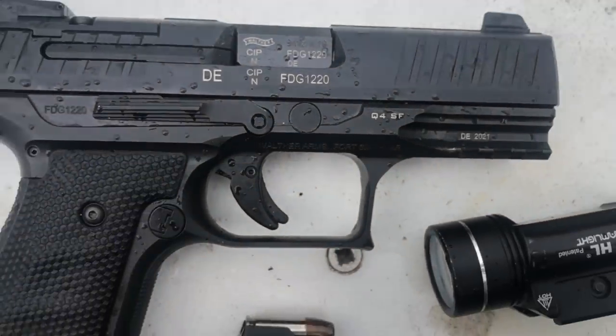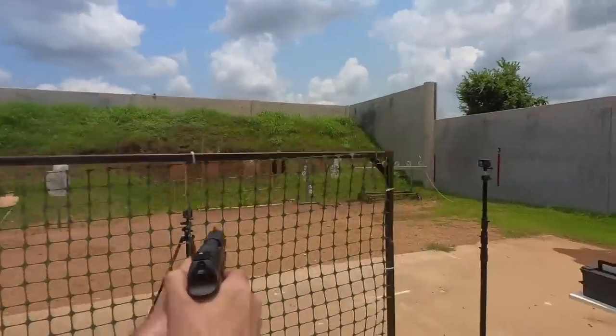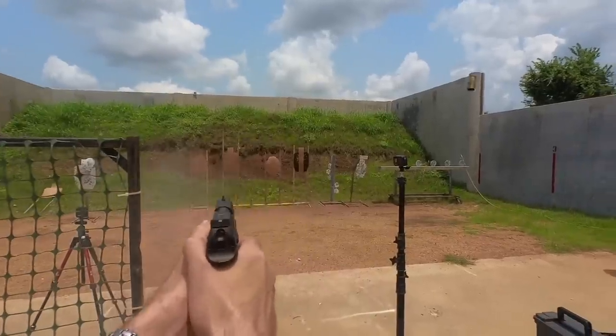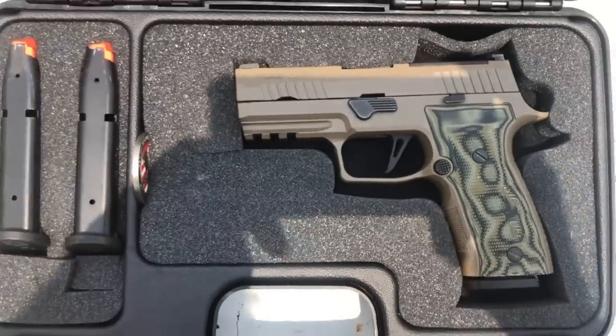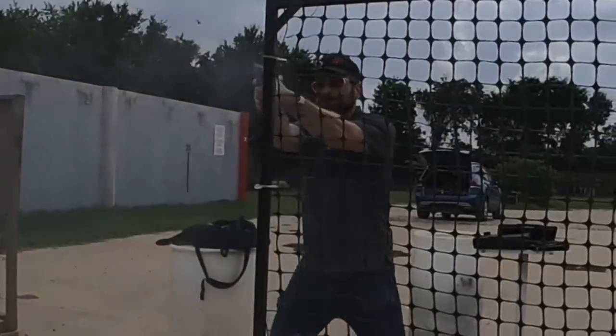So in 2021, we're finally getting good metal striker-fired guns, but the question remains: do you pick aluminum because you like to carry guns, or do you pick steel because you like to shoot guns? Tonight, we're comparing the P320 AXG Scorpion to the Walther Q4SF.